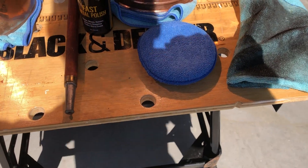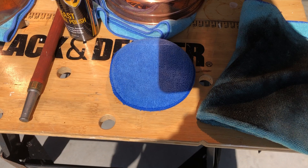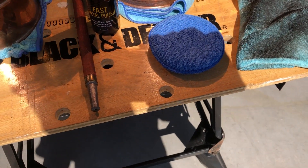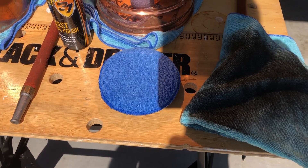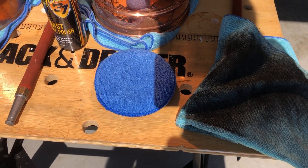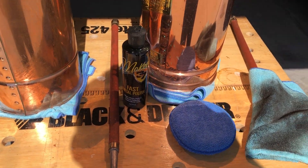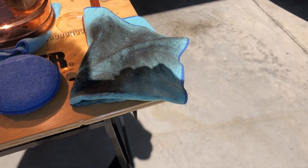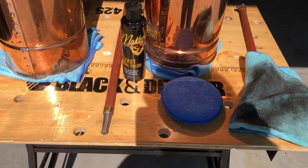I suggest when you're polishing your metal that you use either a microfiber towel or a microfiber applicator to apply the product. It's going to give it a little more bite and the microfibers are going to get down in there and really clean the metal. Then to wipe it off, you can either use a microfiber towel, which is what I used, or a terry cloth towel — either one works really well.